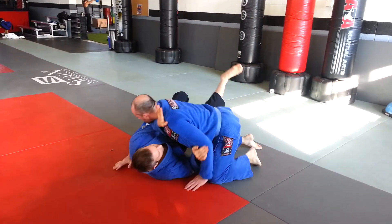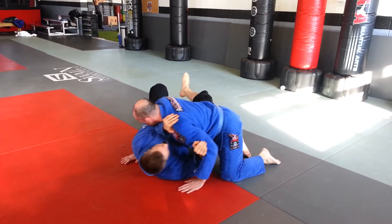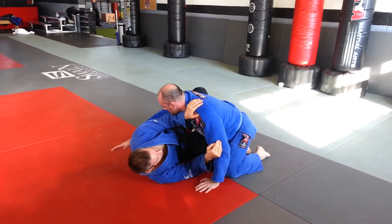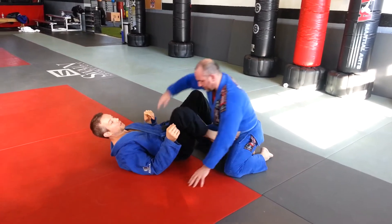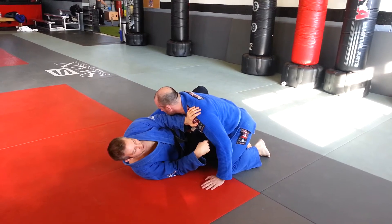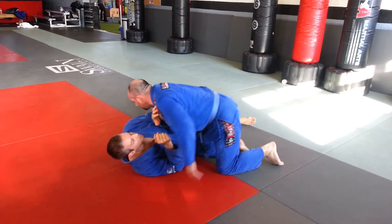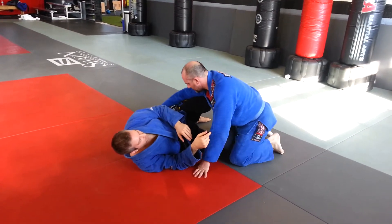Normally, if someone's got side control, I'm blocking the neck with my arm, my leg is up, I shrimp away, put my leg in front of his body, push out, go back in the guard. The problem is, a lot of times when you get this knee in right here, it's not enough to stop him from passing. He can push on my knee and come right back through. There are actually a lot of options the top guy has when you just put your leg in.